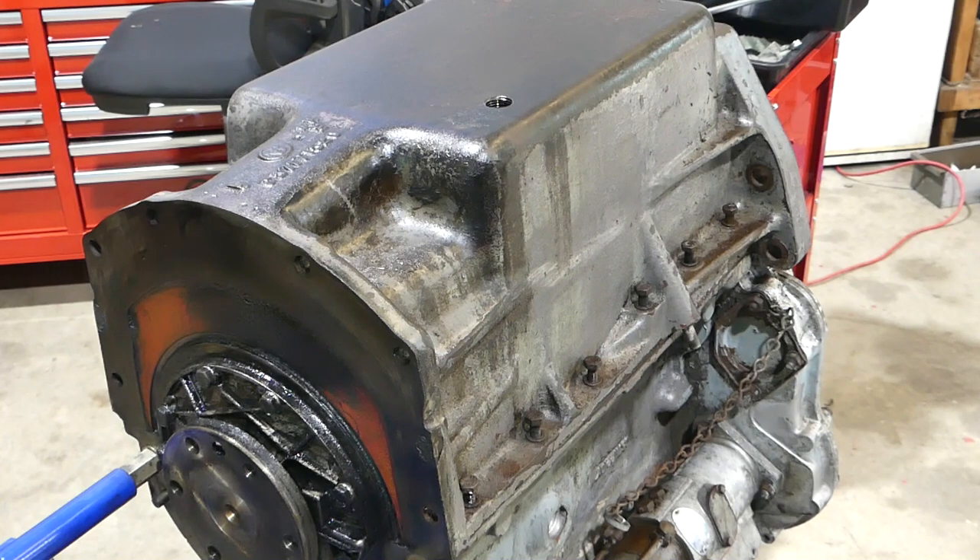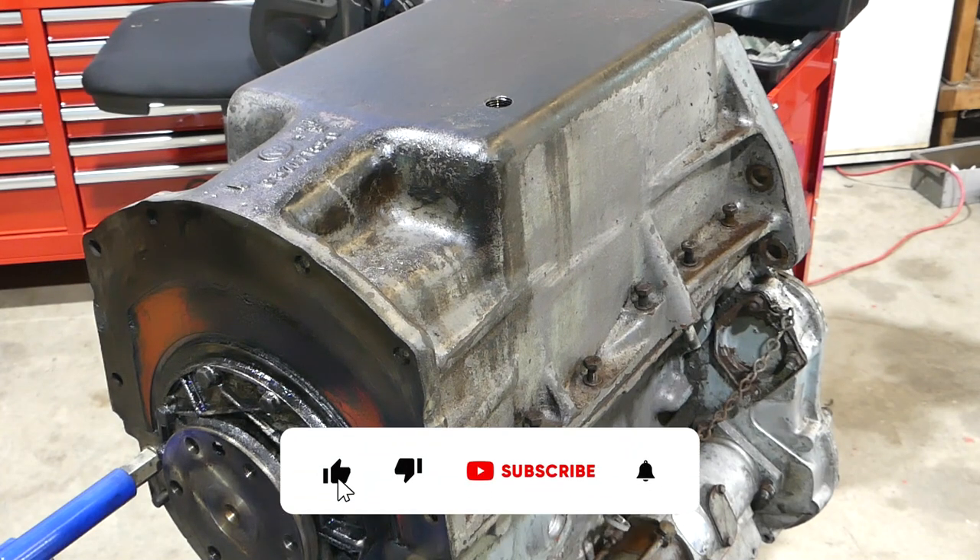As you can see, we've got the engine turned over now. We've got the sump up, and this little video will just show you a couple of things about taking the sump off. Very basic job.